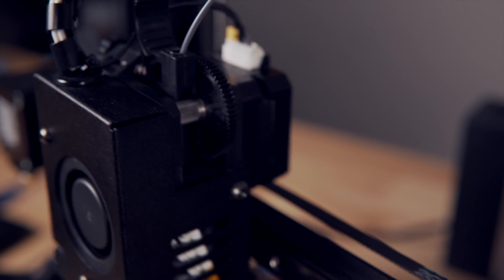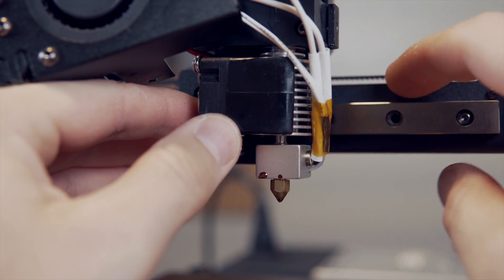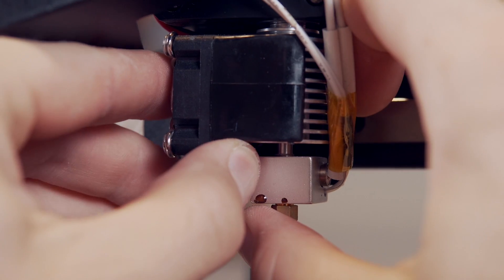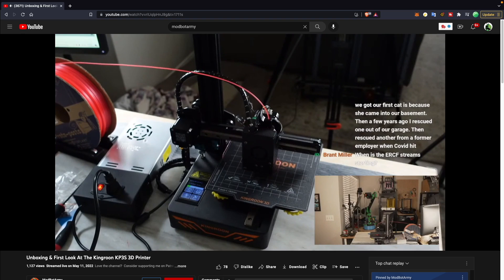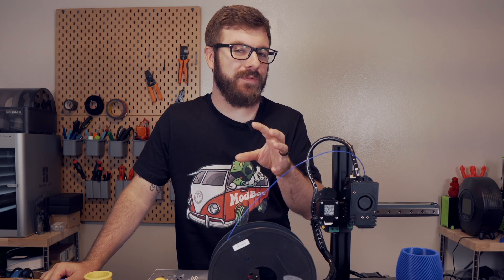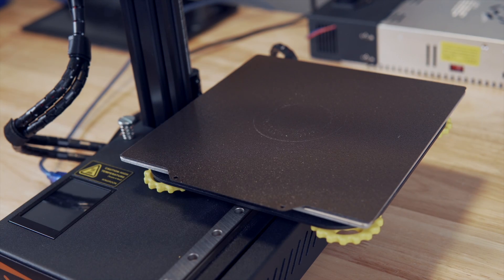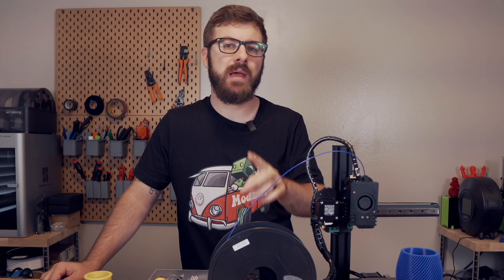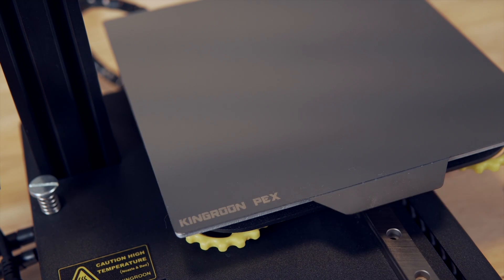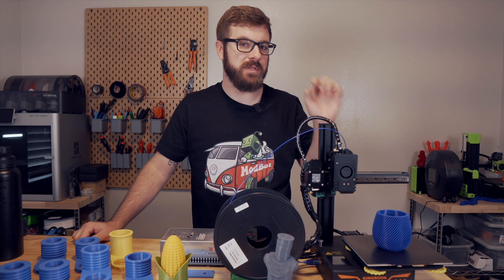The extruder is a direct drive Titan style extruder, and the hot end is PTFE lined and reminds me of a shorter E3D V6 — the block looks very similar to a V6 but the heat sink is definitely shorter. The tool head has one cooling fan for the hot end and one layer cooling fan. The bed comes with a magnetic flex plate system with a knockoff build tack style sheet. The magnet was incredibly weak, so I swapped it out for a stronger magnet and a powder coated PEI bed.